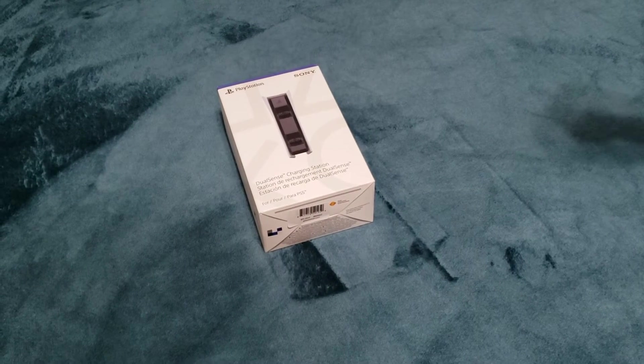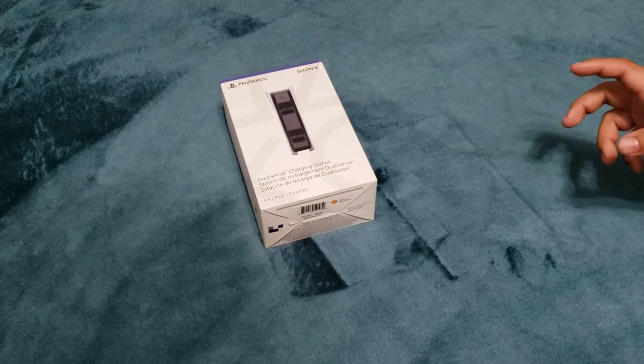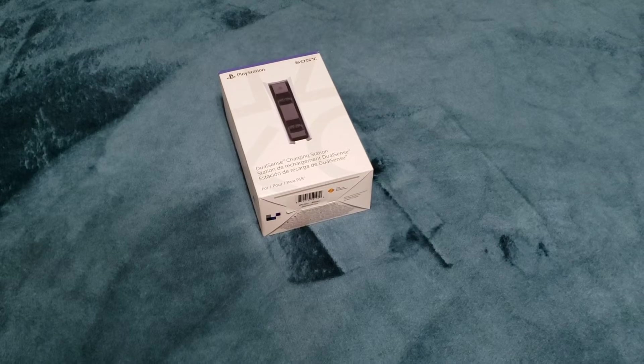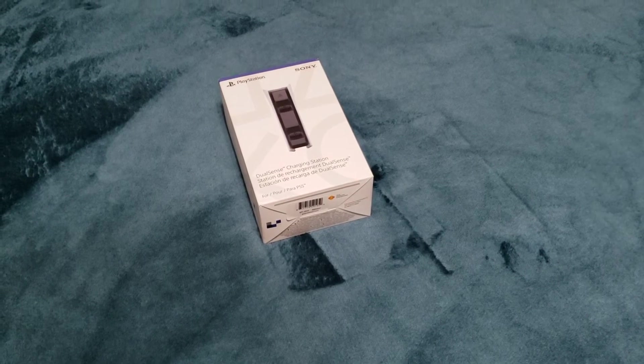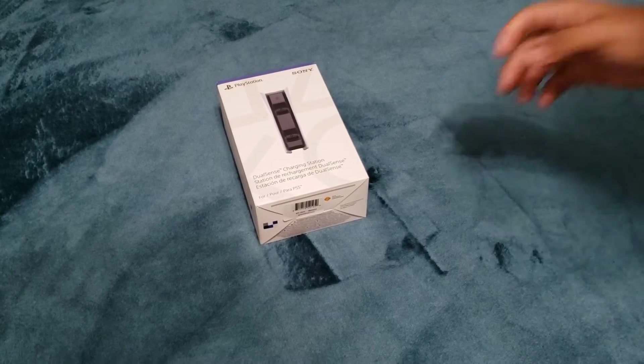Hey guys, welcome back. Last time I was doing an unboxing of the DualSense wireless controller. I forgot to mention this in my last video, but the DualSense controller is pretty heavy — trust me on that one.